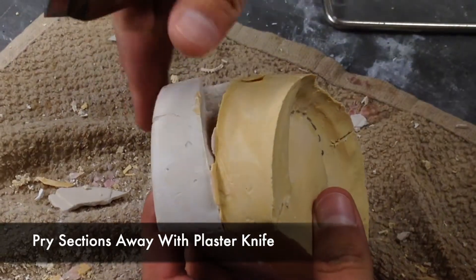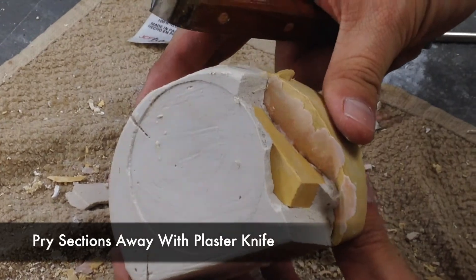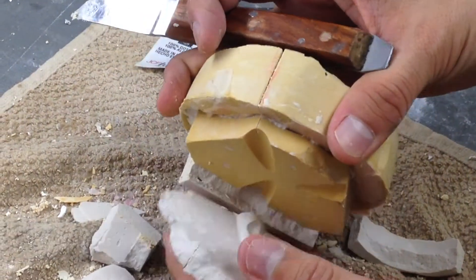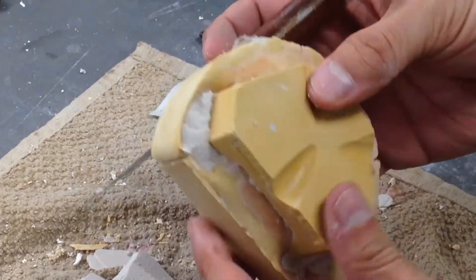Once the cuts have been completed, using a plaster knife you can pry away the sections. If the cuts are too deep, you run the risk of damaging your denture base or denture teeth. And if the cuts are too shallow, the stone will not pry off with ease.